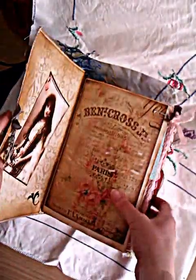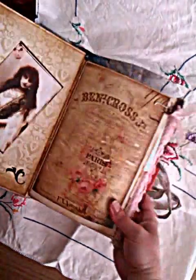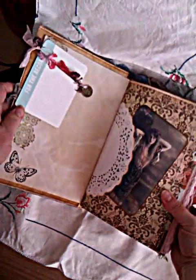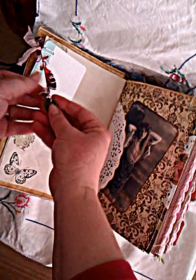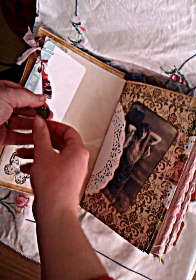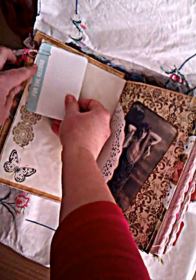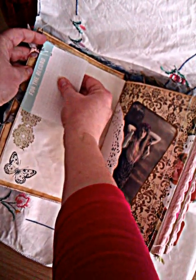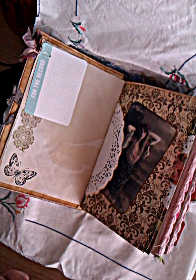Inside we have our Gypsy images and just a page for writing or sticking something else on. I had found some Gypsy coins in my stash, so I've used those throughout the journal, hung off fibres. I have a blank page here, a journaling card, and some stamping on this page. I've also done a bit of sewing — just practicing with my sewing machine.